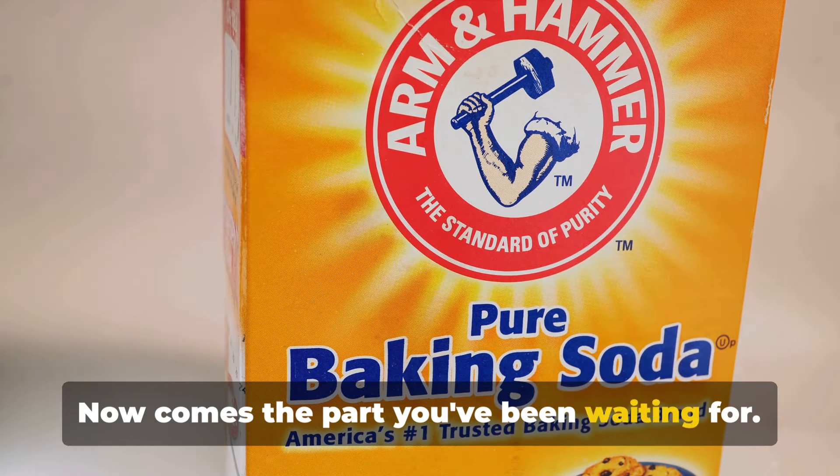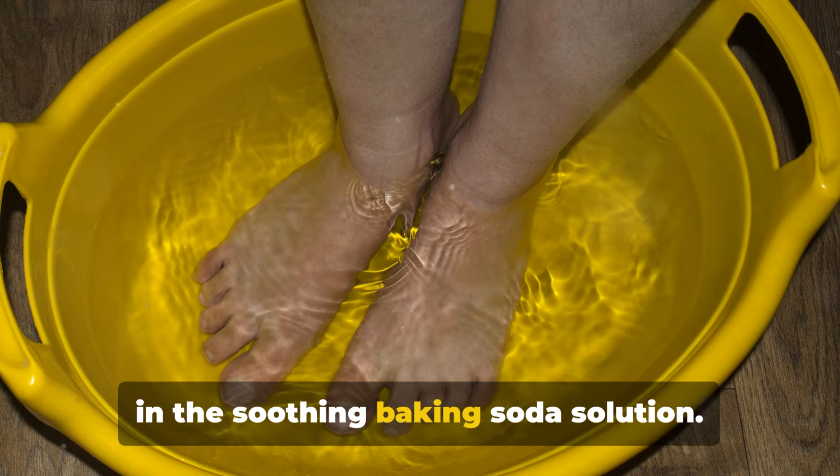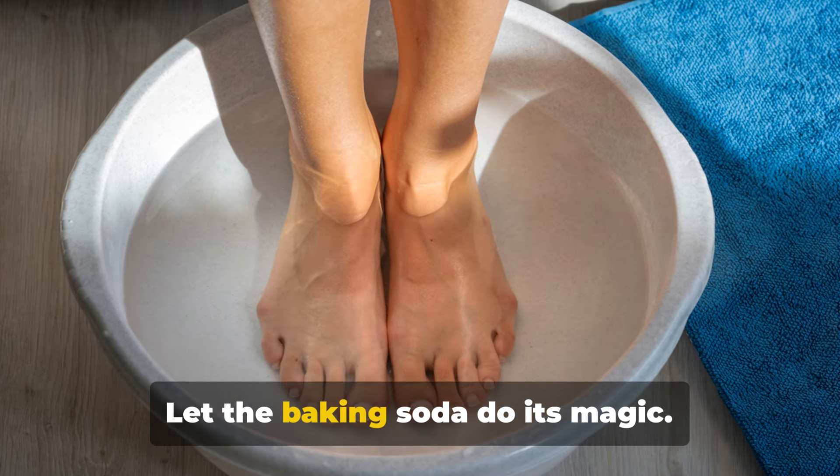Now comes the part you've been waiting for. Sit back, unwind, and immerse your feet in the soothing baking soda solution. Give yourself a well-deserved half an hour break. Let the baking soda do its magic.